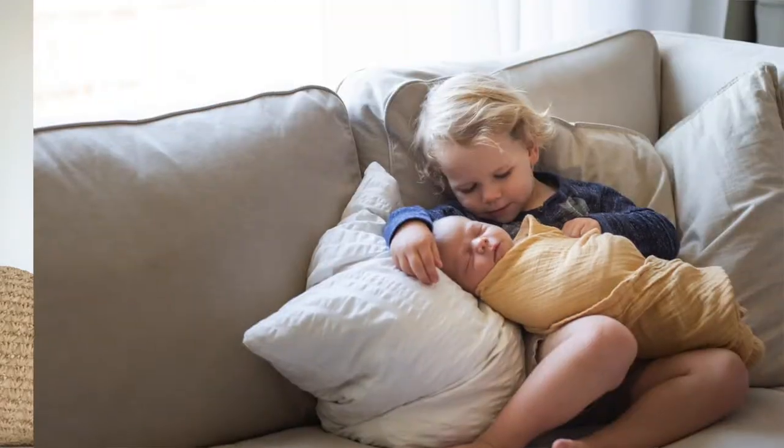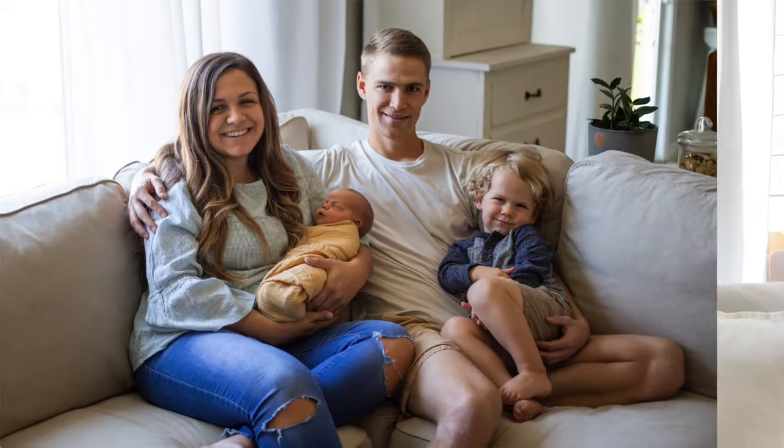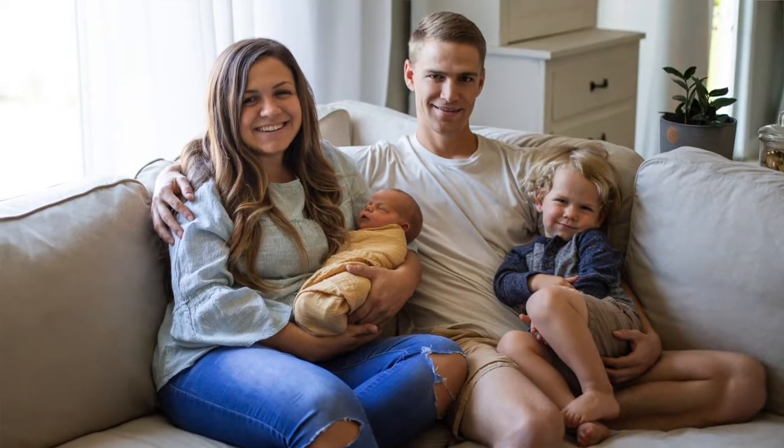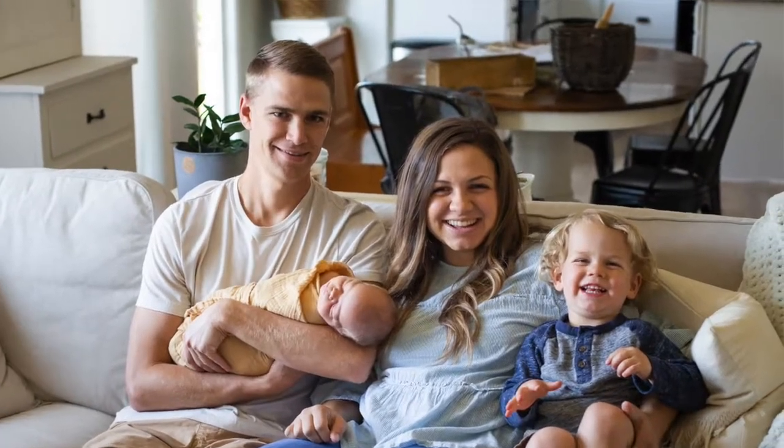If you have been around a while, you know that I have been pregnant for the last nine months, and I am happy to say that we now have a newborn, and I'm no longer pregnant. Our birth went really well, and all of our prayers were answered, and we're really excited to have him here.